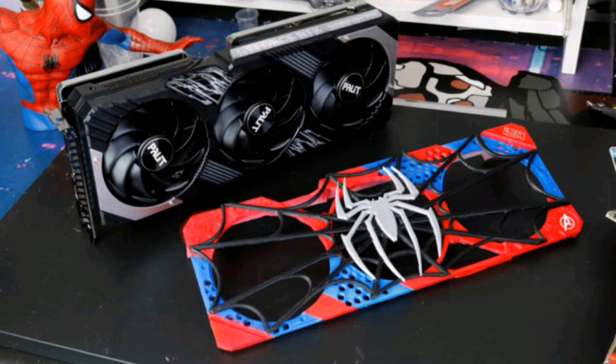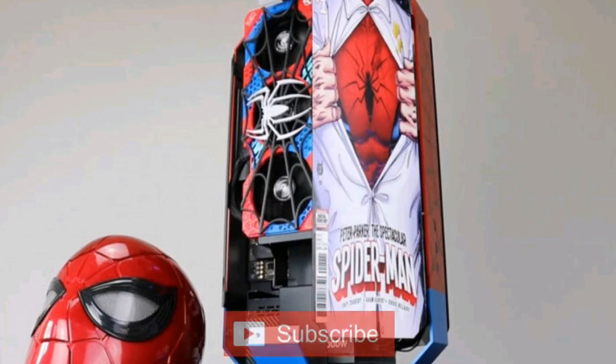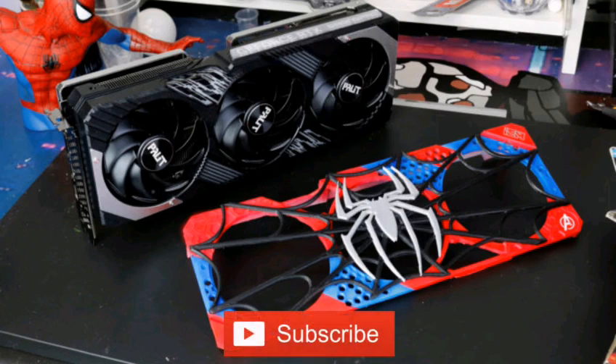The team worked on a full system equipped with an Asus X670 motherboard and Ryzen 9 7900X CPU. The results are just as impressive. Sadly, there were no details on how it performs in Spider-Man games.